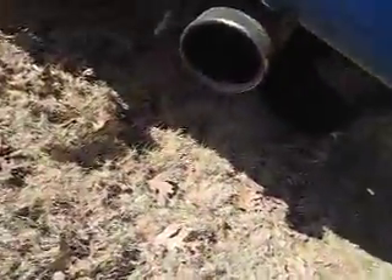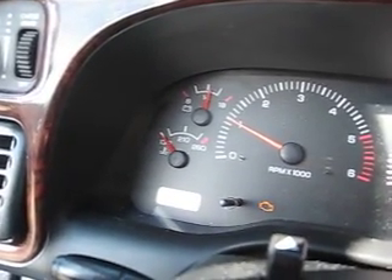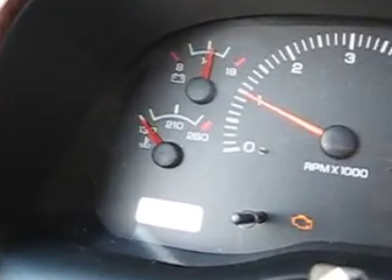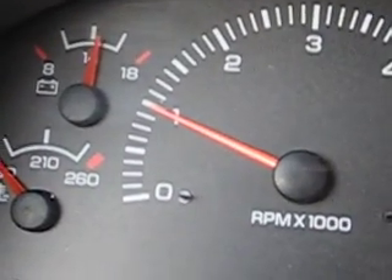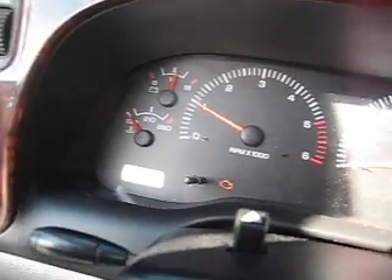That was a cold start right there. Walk to the back. You can tell it's cold — temps all the way down. It's almost at a thousand RPMs. You can see the gas mileage will drop fast, but go ahead and shut her down.